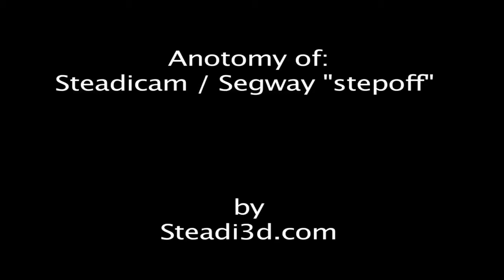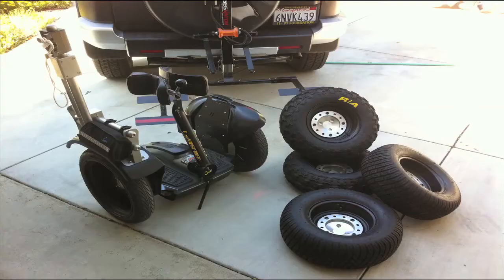Hello everybody. Today we're going to talk about a Segway step-off shot. You see here my Segway.